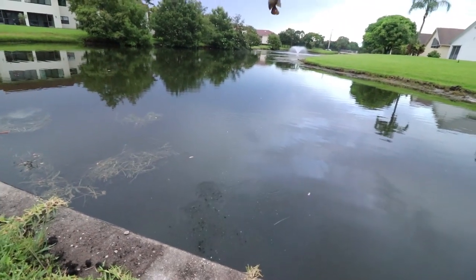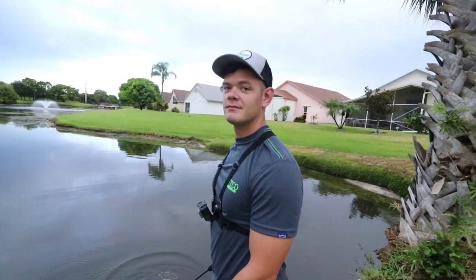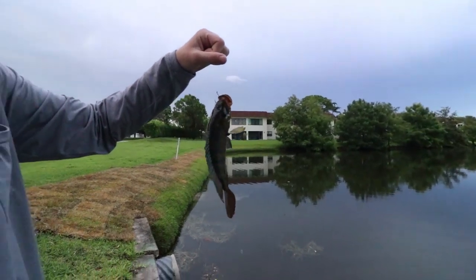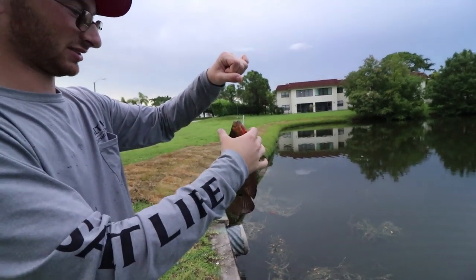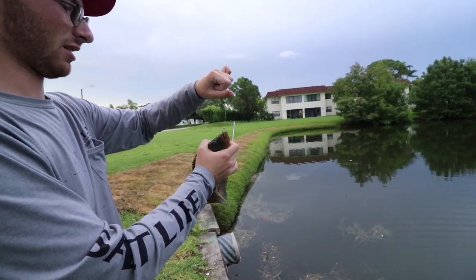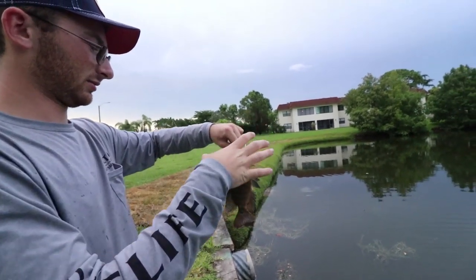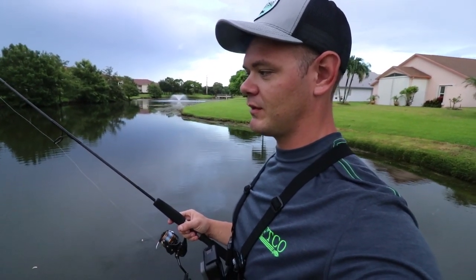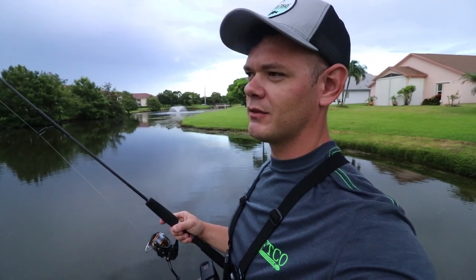That cichlid was too big so obviously we're not gonna use that. I'm gonna put this down and try to catch a bluegill. Colin's got the team on his back over here catching all the bluegill. We're over here getting sidetracked - having too much fun catching these little fish, we actually forgot about the actual mission of coming out here to use the small fish to catch big fish. The fish are this small but they're so fun.